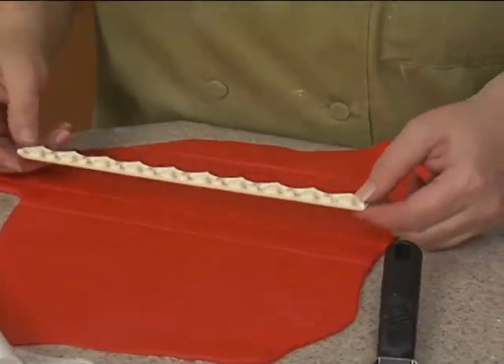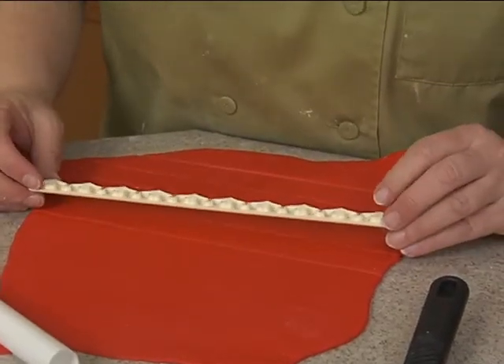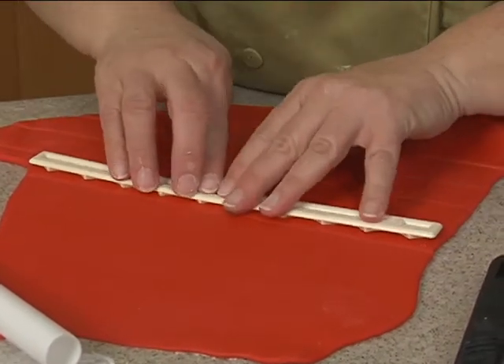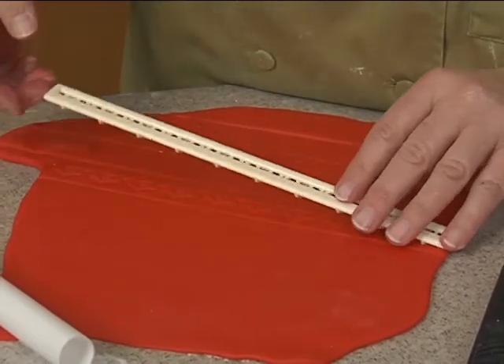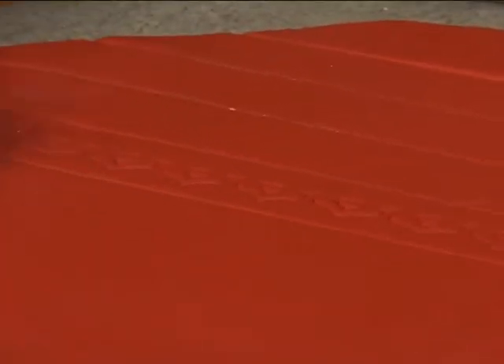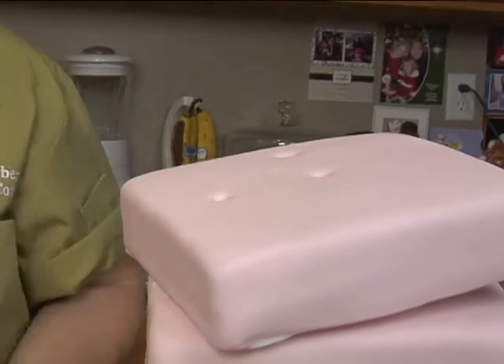I thought maybe the hearts would be going the wrong way, but I want to see what this looks like. This is actually a cutter, but you can use it as an embosser by just taking it like this in the middle and just gently pressing — you don't want to press so much that you actually cut the fondant. The only way the hearts would be going the opposite direction, but let's see if we like it or not. It's kind of cute. We'll try it.